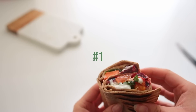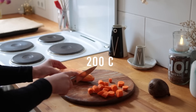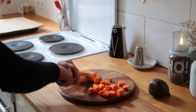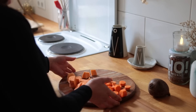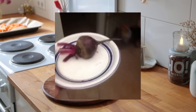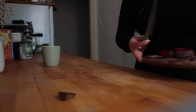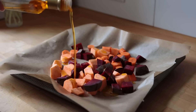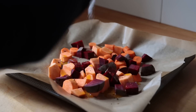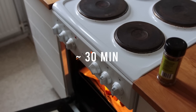This first wrap tastes both wholesome and fancy at the same time. It's filled with roasted veggies and a rosemary mayonnaise that is so good. Preheat your oven to 200°C and cut your chosen vegetables into bite-sized pieces — I went with carrot, sweet potato, and a beet. Transfer the vegetables to a baking sheet lined with parchment paper, drizzle over some oil, chili flakes, and salt, then pop this into the oven for about 30 minutes or until roasted.